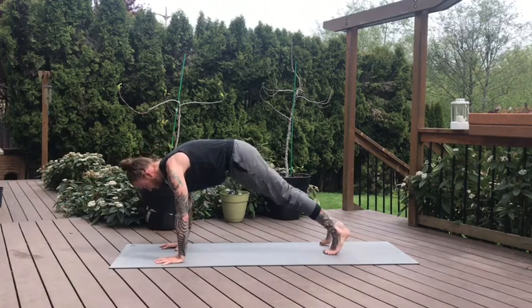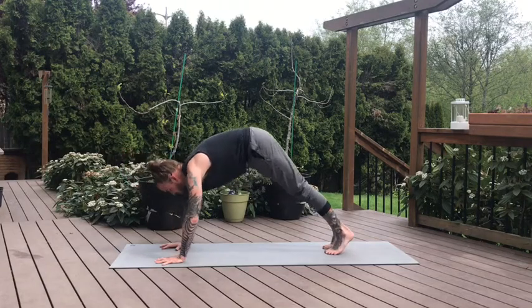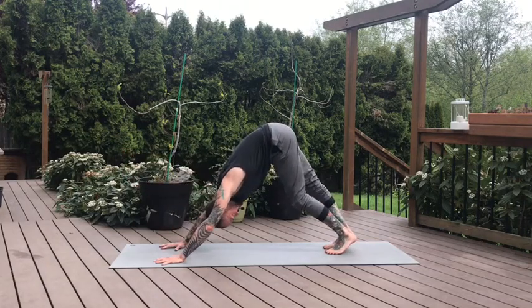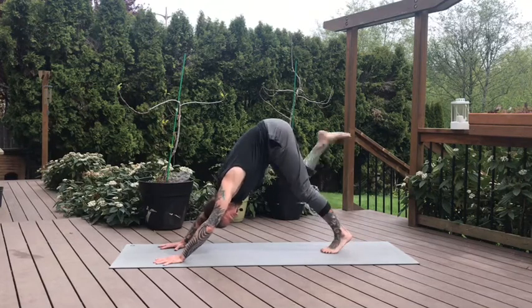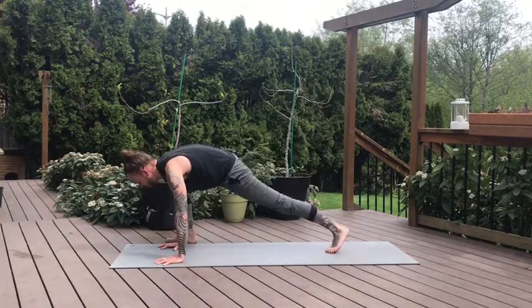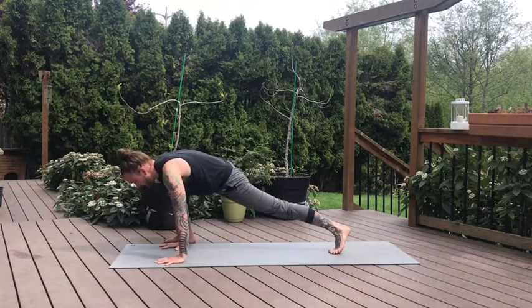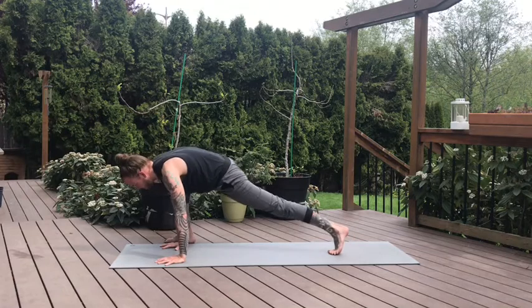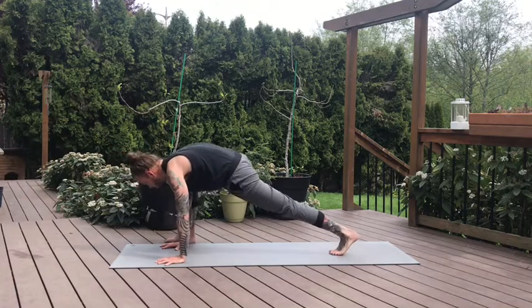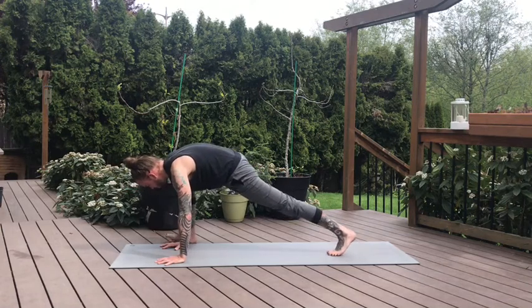High plank, feet close together. Take a breath. Downward dog on the exhale. Feet together, inhale right leg lifts. Exhale, lizard pose up to the outside of the right hand. This time the left knee stays off the mat as we find our movement. Not as long here as that first lizard we took with the knee on the ground, just finding some more open movement.